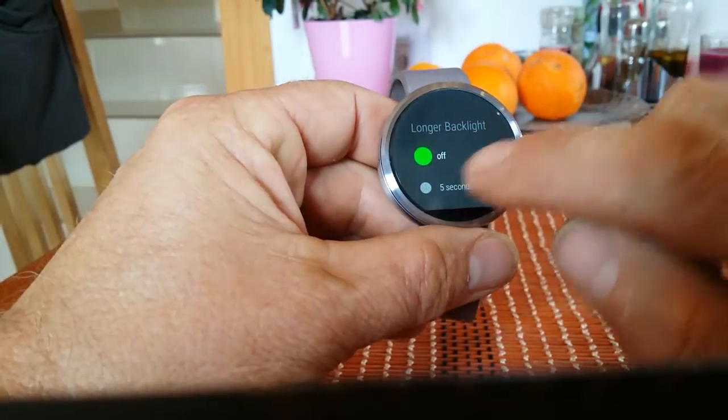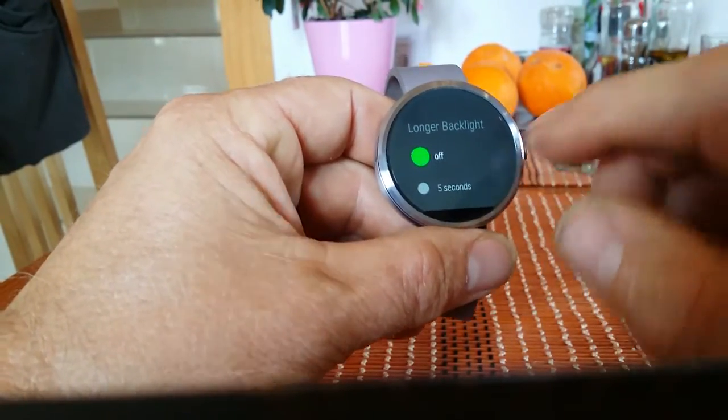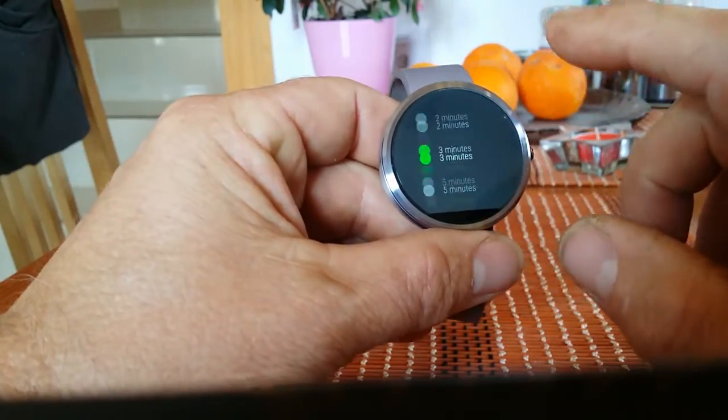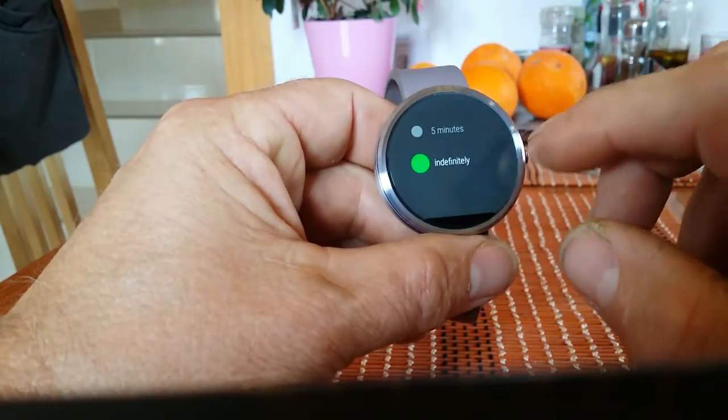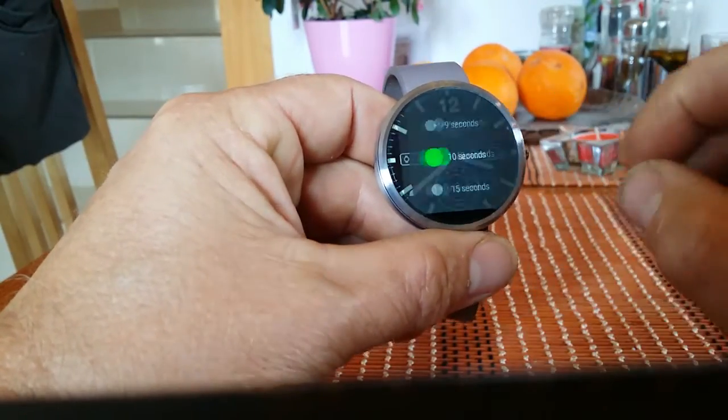When you click on Stay Lit Wear, you can see we've got it set to off at the moment. The default timeout is about 4-5 seconds on Android Wear, but you can go right up to infinity, which obviously is going to impact heavily on your battery. I found the optimum time to set the timeout would be about 10 seconds.